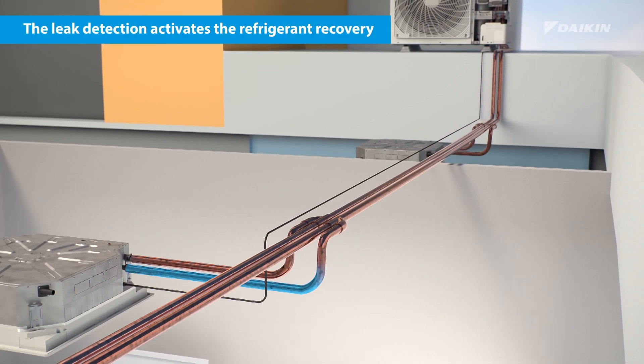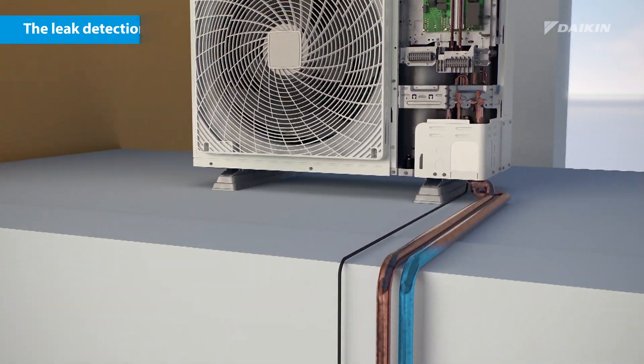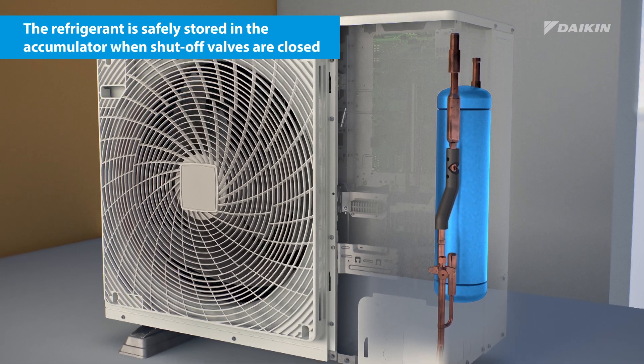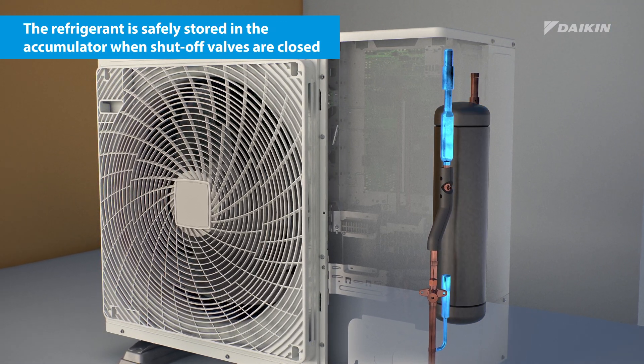At the same time, the refrigerant control measures are activated to recover the refrigerant in the outdoor unit. Once the recovered refrigerant is stored in the accumulator, the shut-off valves close and the refrigerant is safely contained.